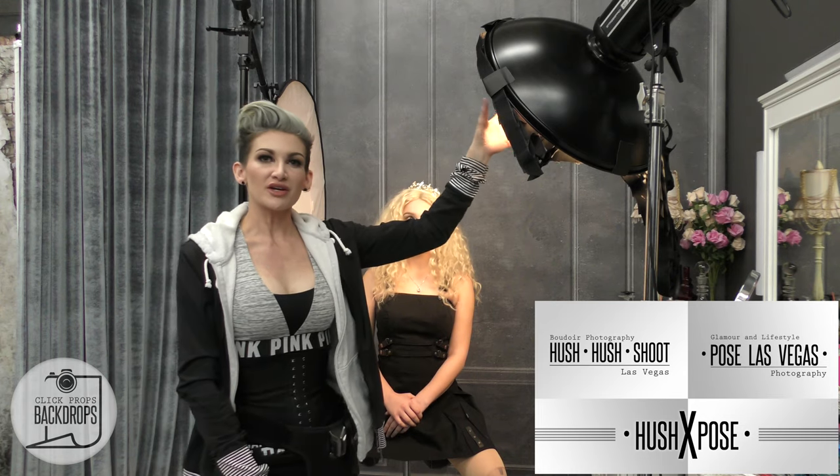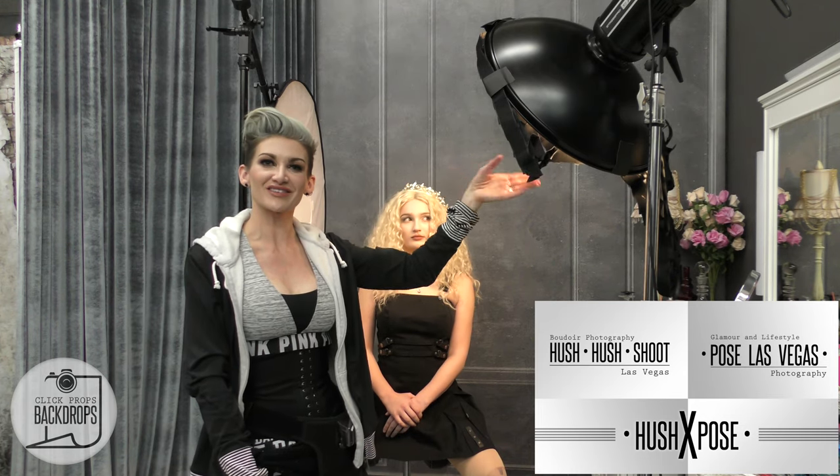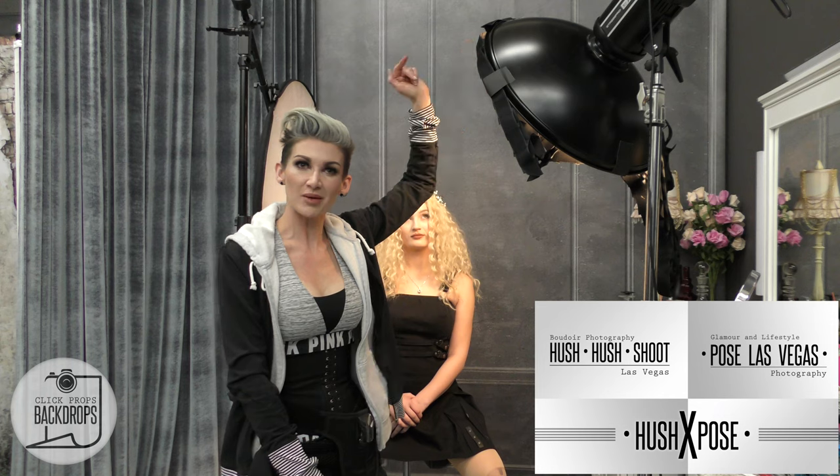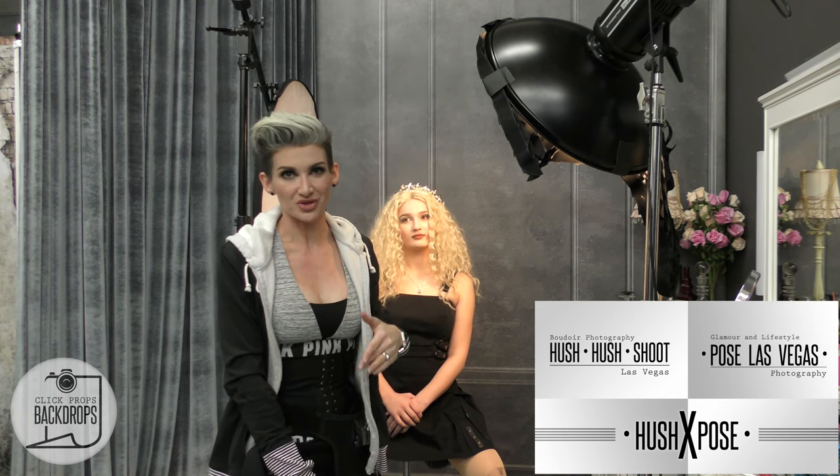I have a beauty dish here with a grid. Now obviously this is my version of a grid because I didn't have a proper grid for this light, so this is where you make do with what you have — it's okay, it works. I used gaffer tape, popped it on there, good to go. That's what photography is: troubleshooting.